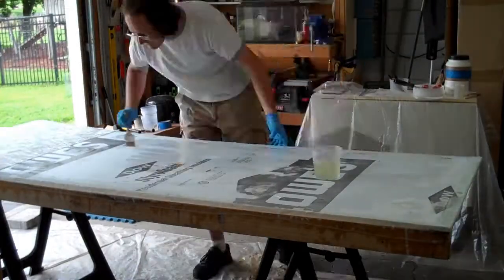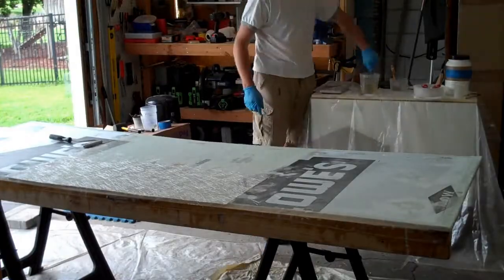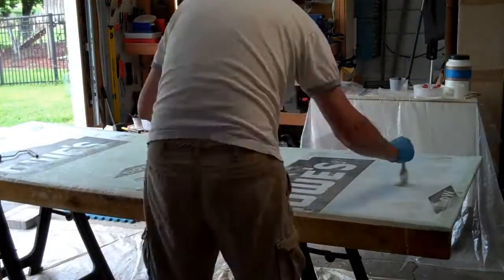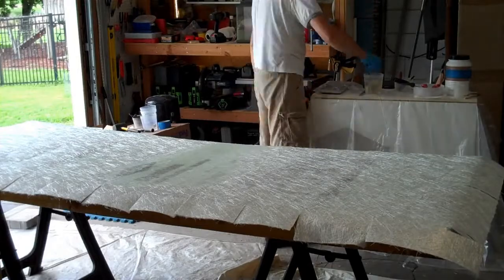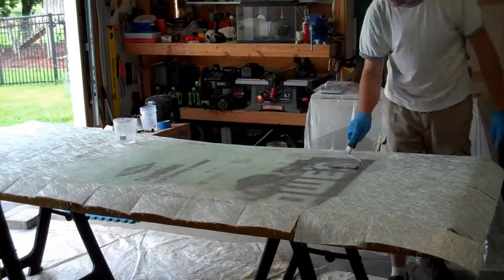Overall, I have two layers of chop strand mat on the entire top, plus a third layer in the center where the board is not supported by the pontoons. On the bottom, I have a single layer of chop strand mat over the entire area, plus two more layers in the center portion where the pontoons are not supporting the board. I also used some fiberglass tape around some of the edges.